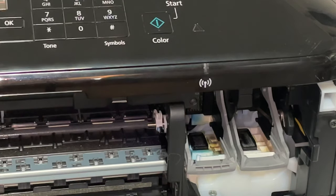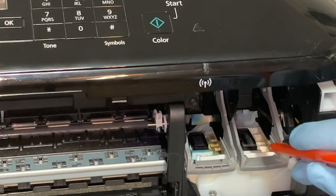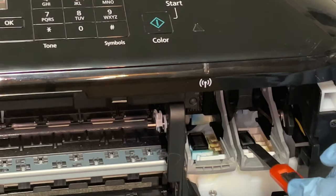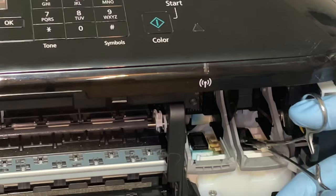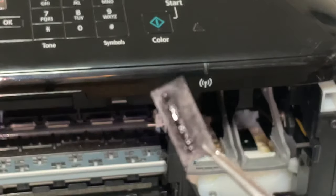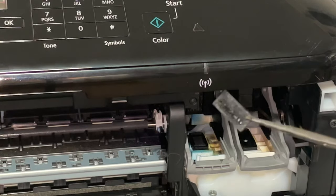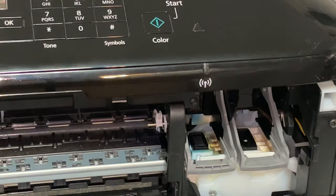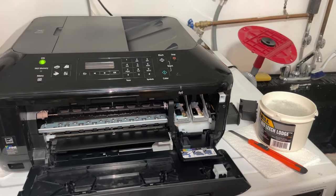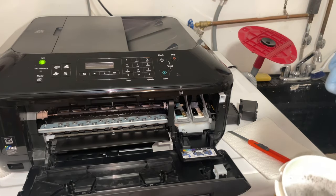We're just going to use an exacto knife and a pair of tweezers. We're going to grab the pad, just push it up — and that's all it is. You can see all that excess ink that's on it. We're just going to take it into our soapy water bucket that we have on the side here and just clean it up.